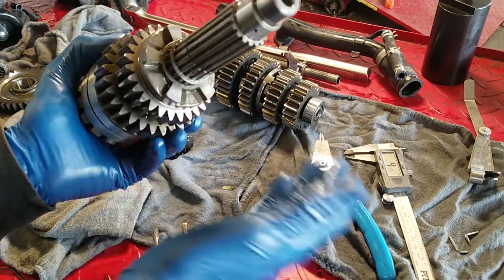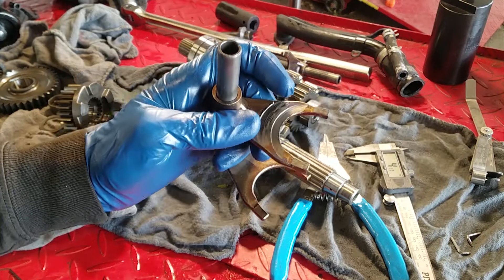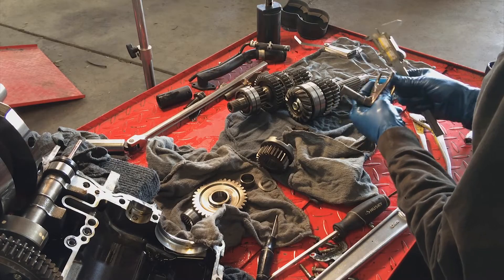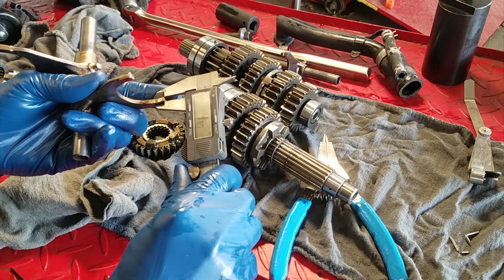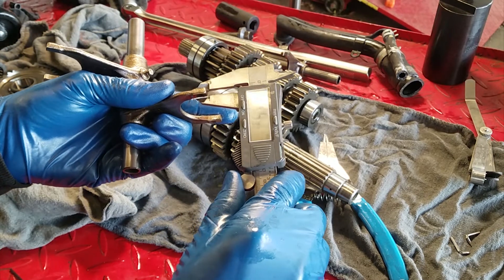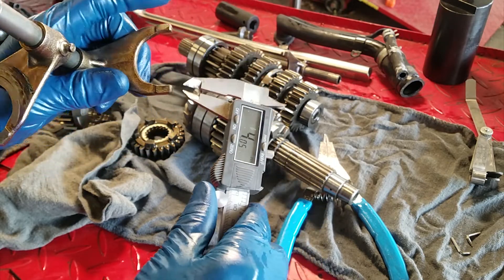Slipping between second and third comes down to your shift forks — you can also spec those. I've obviously got some damage here and one that isn't so damaged, so we'll get a side-by-side comparison. Shift fork thickness should be speccing between 4.8 and 4.9 millimeters. On this relatively good one we've got a nice clean mark — we're getting 4.84, 4.85, 4.85, maybe a 4.83.